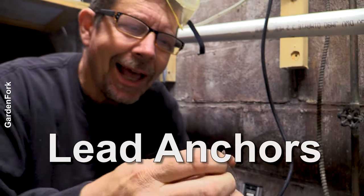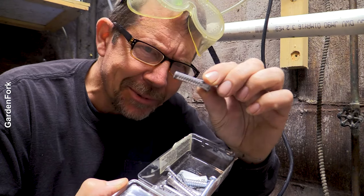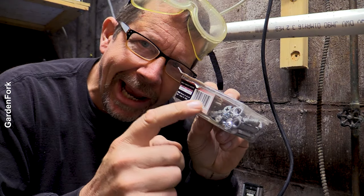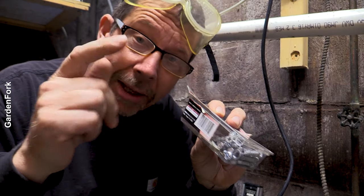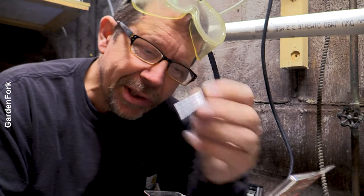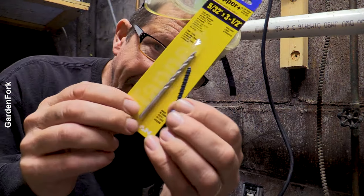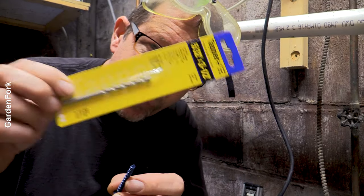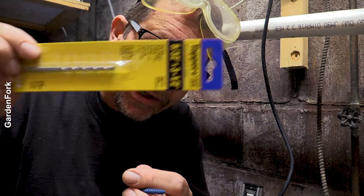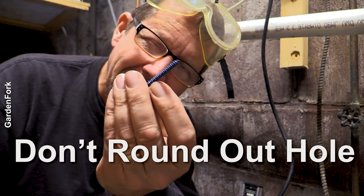Lead anchors are another choice. I like these when it's not as heavy a thing that you're going to hang. These are lead — you don't want to handle them too much because they're lead. On the side here you can see the diameter of the drill bit you need. Masonry drill bits, not regular drill bits. Drill the hole, put this in, put the screw in — done. The masonry lag bolts have a specific diameter drill bit required. The trick when drilling is straight in, straight out. Don't round it out, because the bolt won't be able to bite.